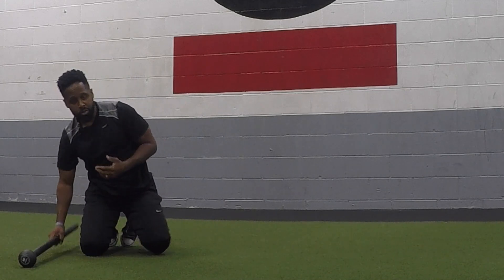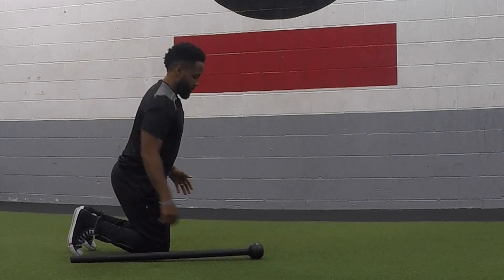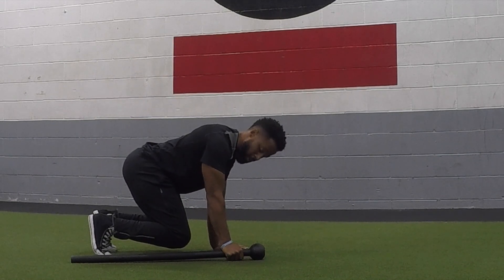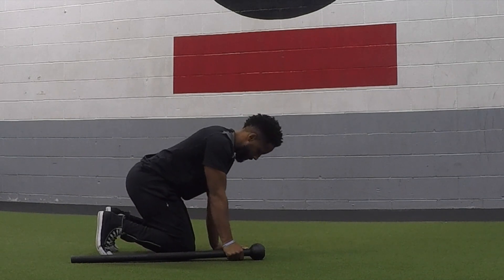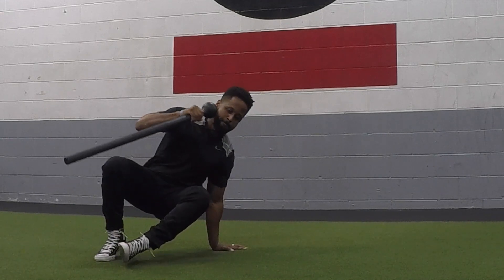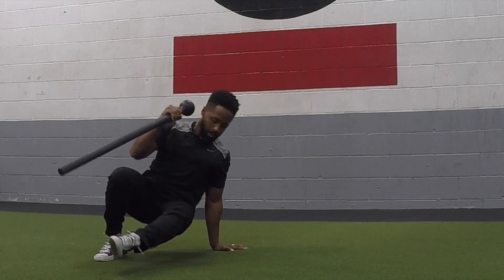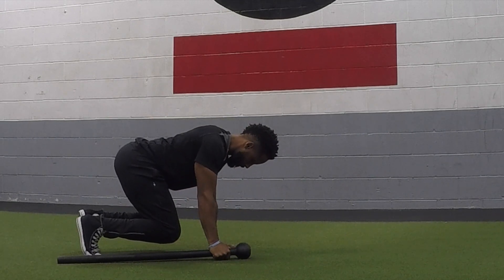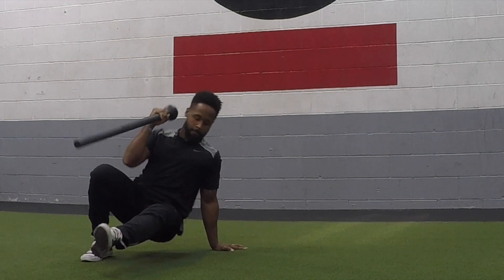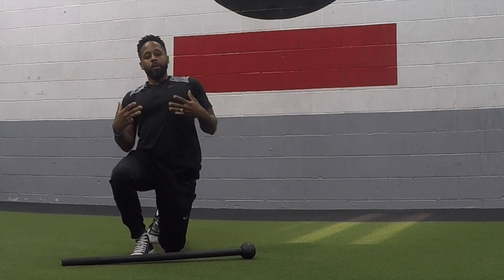Now when we add the tool to that movement — once again, the mace needs to be on the outside of the leg. We lift.